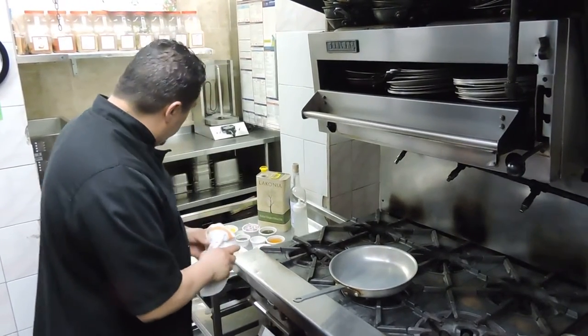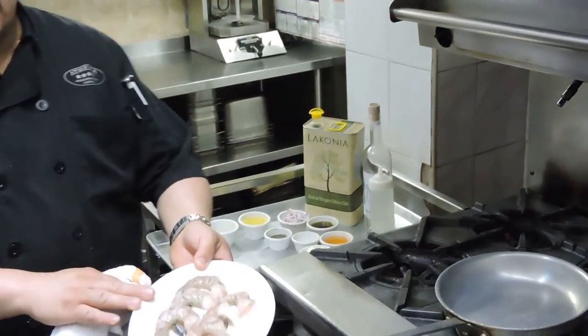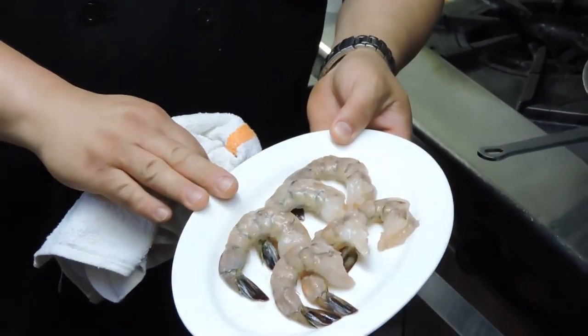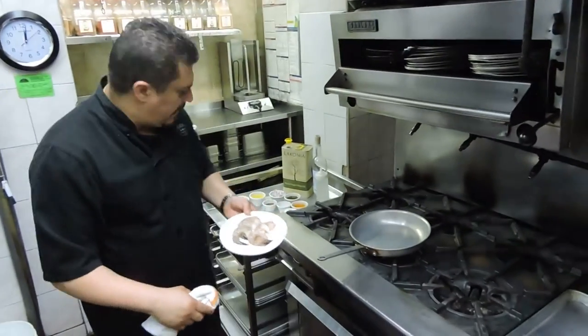So we're going to be doing our shrimp, which we have our ingredients over here. When cooking shrimp, I actually use the larger shrimp. I like to leave the tail on. Some people don't like it, but I think it gives it a little more flavor.